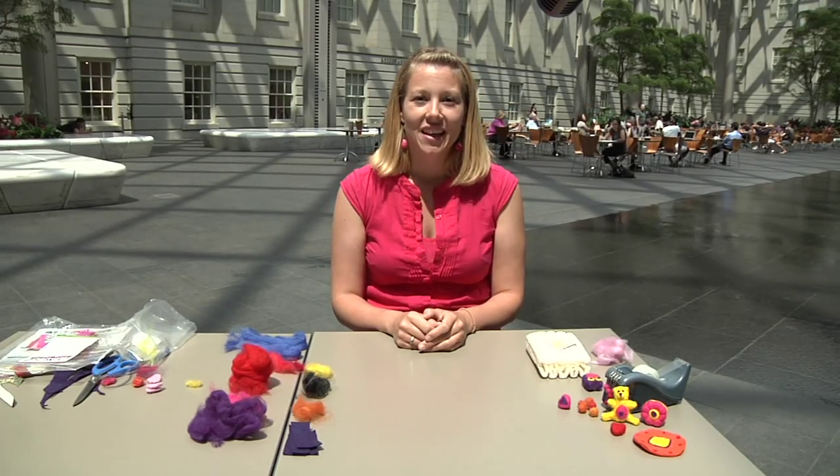Hi, my name is Katie Crooks. I'm a public programs coordinator at the Smithsonian American Art Museum and Renwick Gallery. One of the programs I coordinate, Handy Hour, features craft activities for adults.